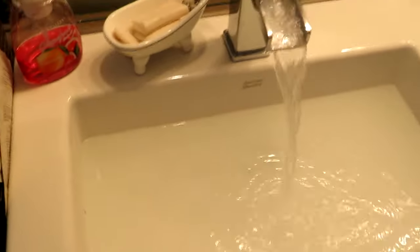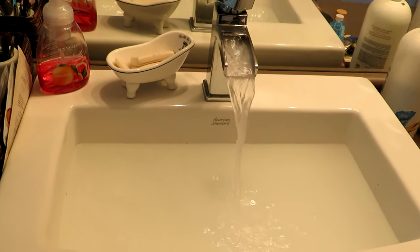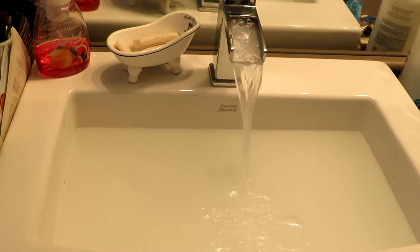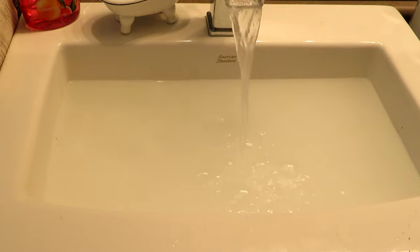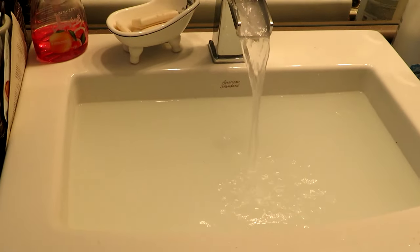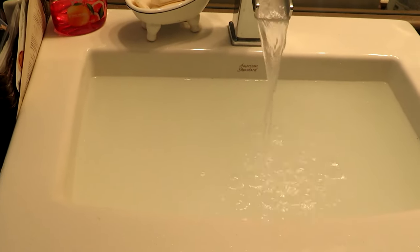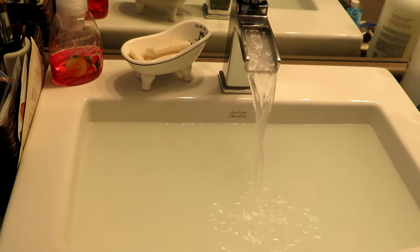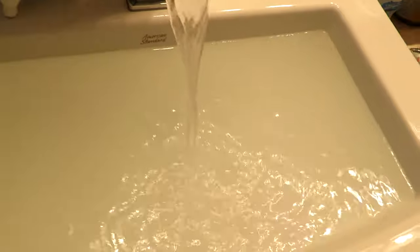I'm filling the sink up again with hot water. This is probably something you should do every couple of weeks or a month — fill your sink with straight hot water and run it down the drain; that might prevent stuff from sticking. You could also use the baking soda and vinegar method more frequently just for drain maintenance, instead of having to go to all this effort to clean up the slime.